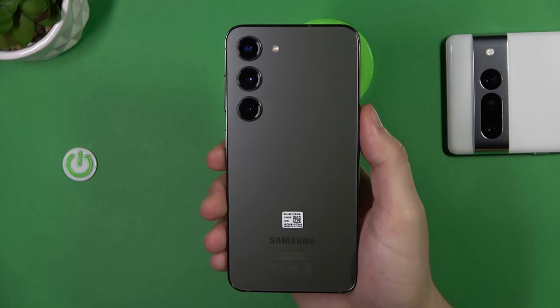Welcome guys. In this video I am with the Samsung Galaxy S23 and I'm going to show you all the best tips and tricks for your camera.